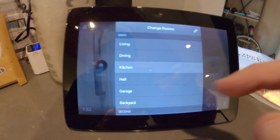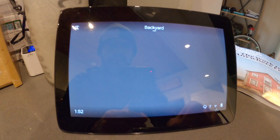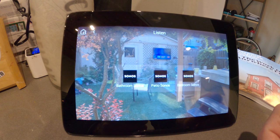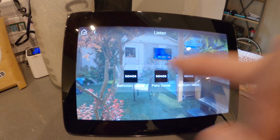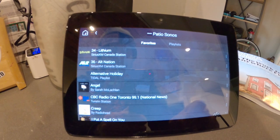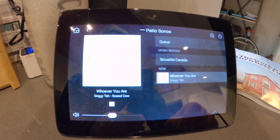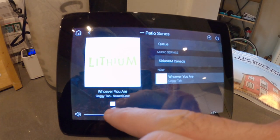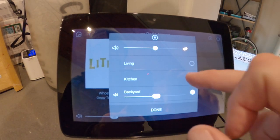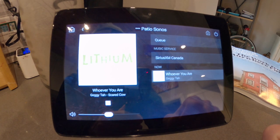If I want to play music outside in the backyard, we have Sonos out there as well. I just switch to the backyard zone and let's play some Lithium for the neighbors out on the patio.